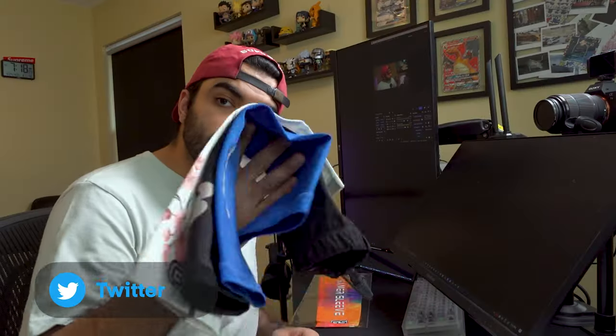Hey guys, Mango here. Today I want to talk about gaming sleeves. I believe that this accessory is one of the most underrated products you can get on the market right now. So today we're going to talk about my top three I've found so far. Let's dive into why I like using these types of sleeves.